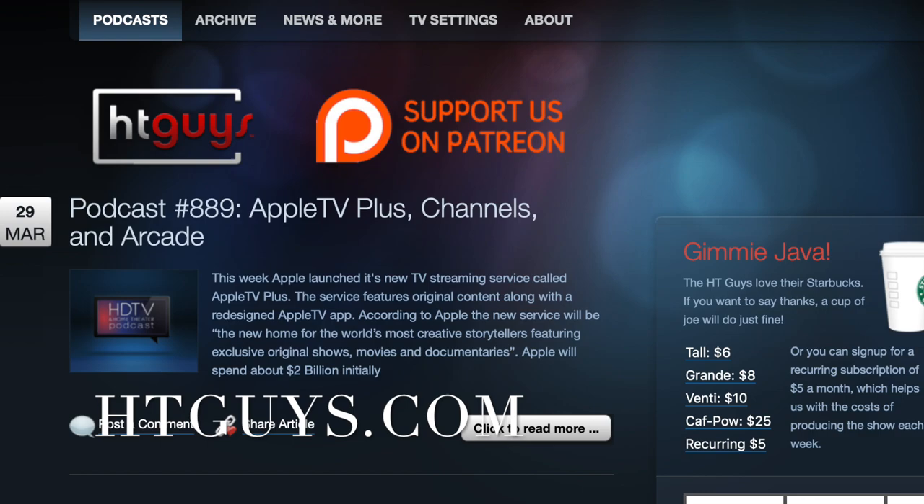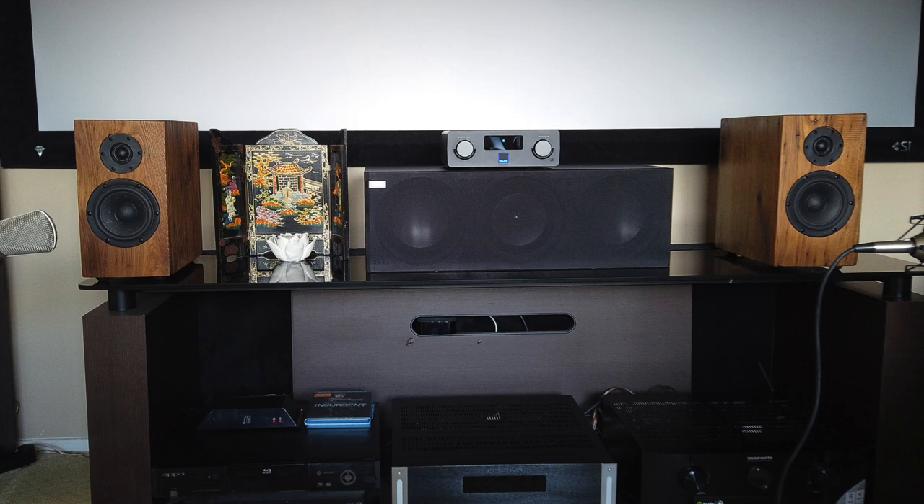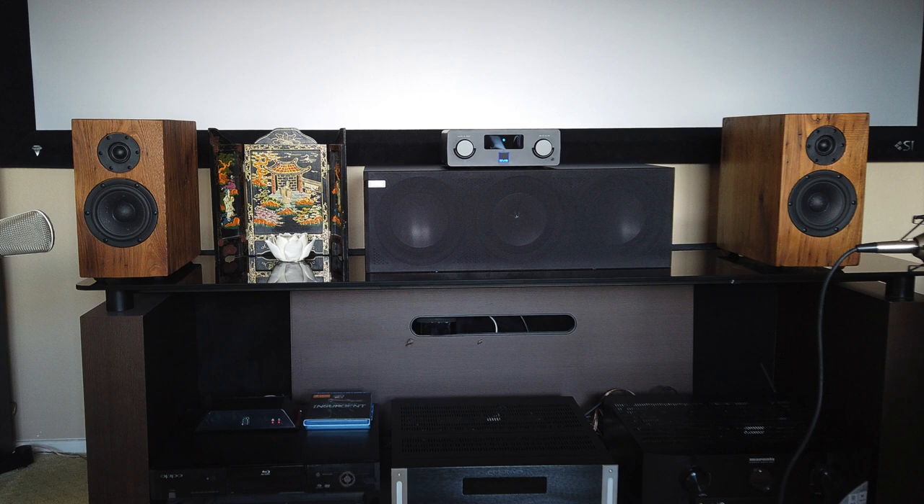But today we're going to talk about my latest speaker build. By the way, after watching this, if you're interested in these speakers, please let me know. You can send me an email at ara@htguys.com. They'll eventually be for sale on my website at ocreclaimtreasures.com.